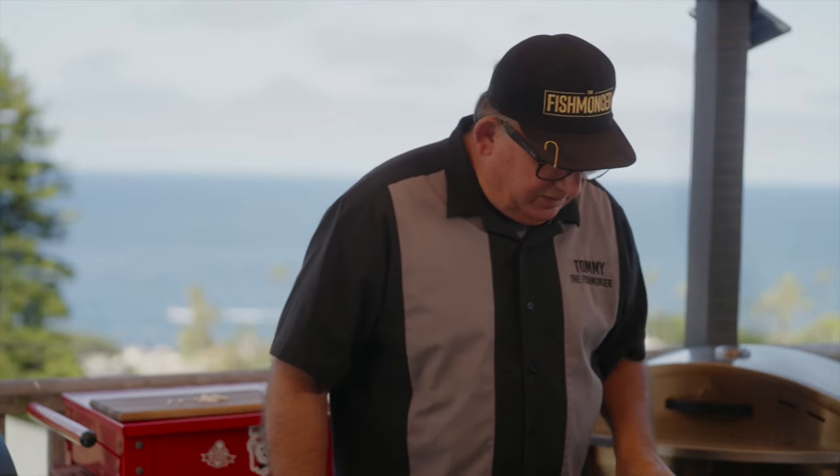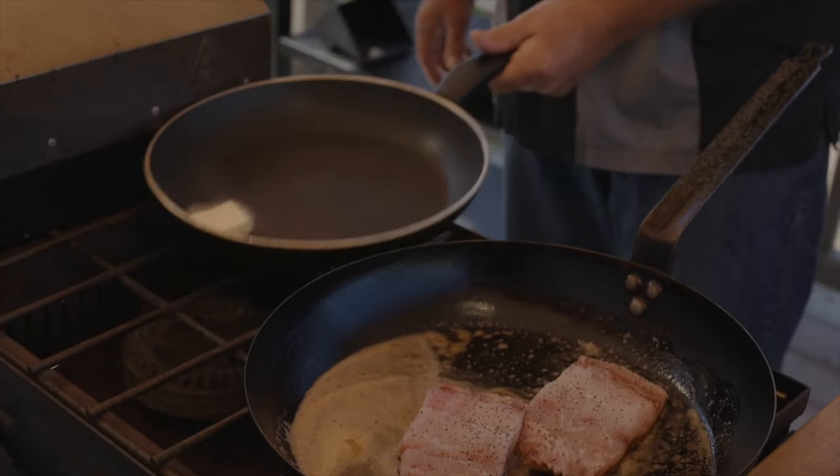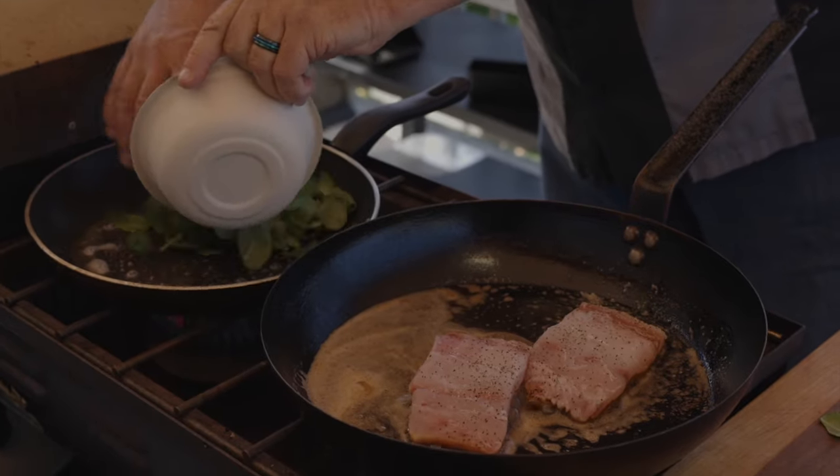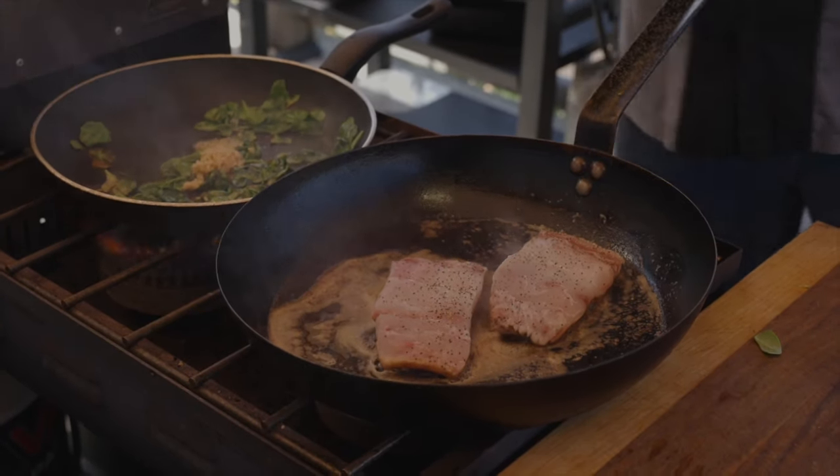For my side dish, we're going to do a little bit of spinach and garlic. I'm going to cut another slab of butter for the spinach, throw that in, and dump in the spinach. Spinach cooks real easy. I'm going to throw a little bit of garlic in there with the spinach.